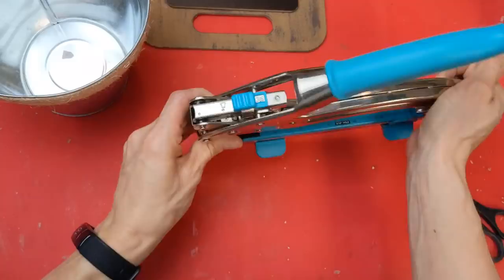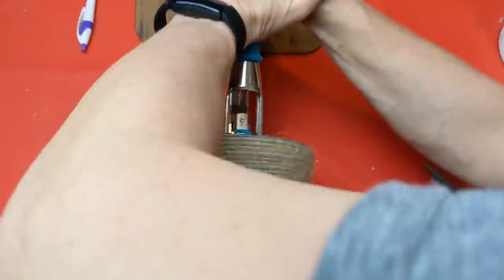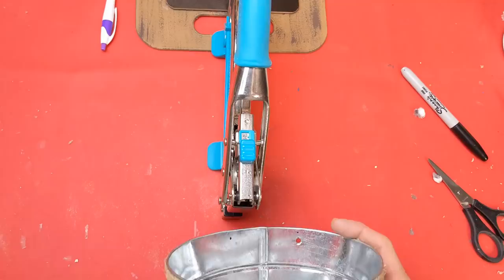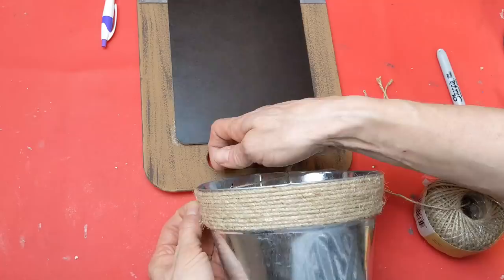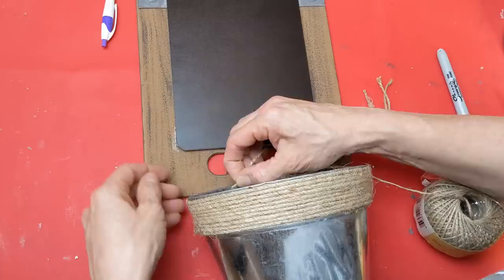Moving on to our third item, the metal bucket. I'm taking my crop-a-dile big bite chomper and punching two holes in the metal bucket to line up with where the handle is. I'm running jute twine through the bucket and then around the little handle of the cutting board, running it through twice and tying it in a knot — and there we have our hanging planter.